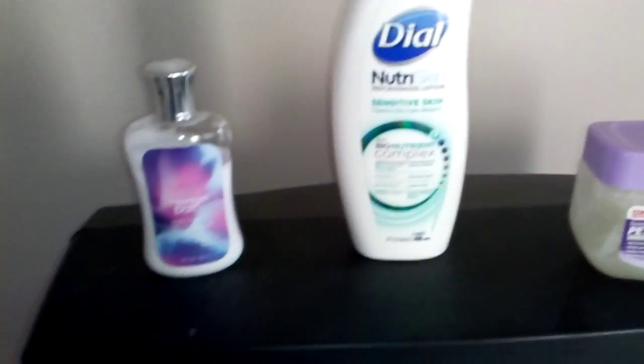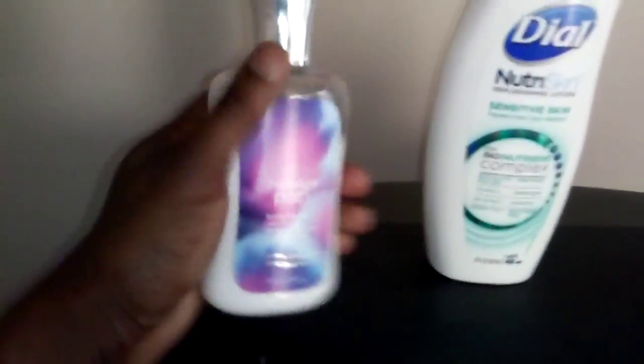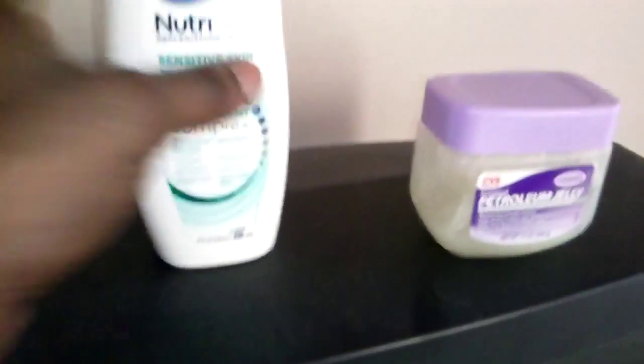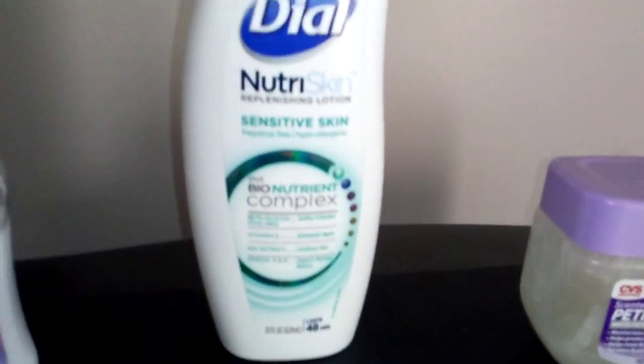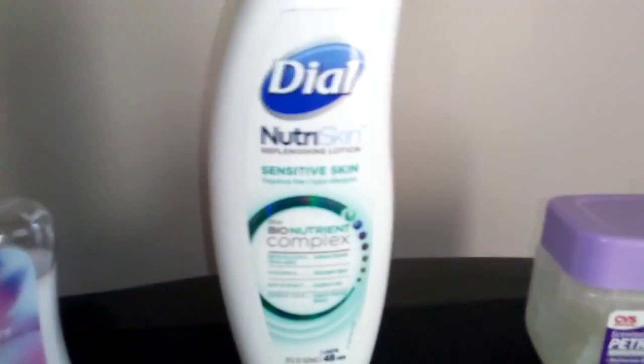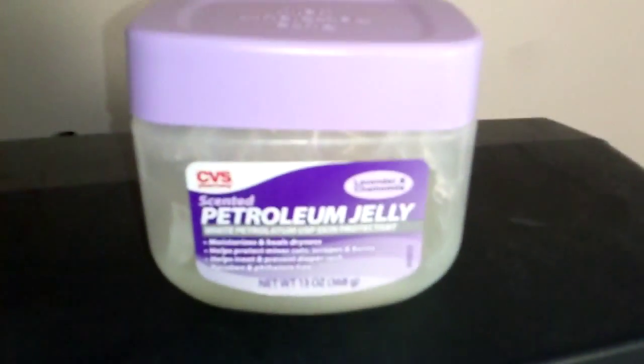I said petroleum jelly. That's the choice that wise folks use when the elements are brutal outside. I learned this from my experience — this is a home remedy right here. So we got three distinct things that people use. Some people use that smell-good stuff — they want to smell good, but it dries out in a matter of seconds. Then you got Dial here — Dial's a name brand, Nutri-Skin Replenishing Lotion, Sensitive Skin. My skin ain't that sensitive when it comes to this weather, so Dial just ain't going to do for me. So I got to move on to my favorite, which is that petroleum jelly. That petroleum jelly is off the hook.